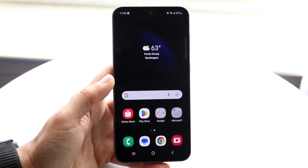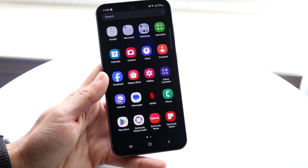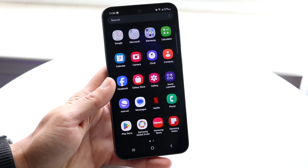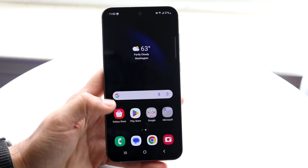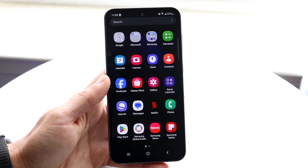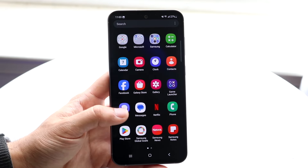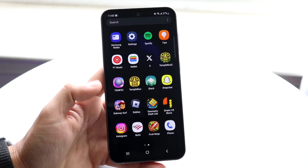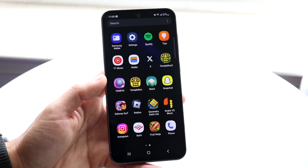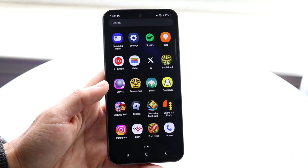If you want to see all the applications on your Android phone, you can swipe up and see every app you have. Not all apps will be added to your home screen natively, which is kind of different. You can also search for an application using the search bar. Samsung separates apps by Google, Microsoft, and Samsung, which is interesting. You have calendar, camera, gallery, messages, Netflix pre-installed, and the Play Store where you download all your applications from. As you add more apps, there'll be more pages here.